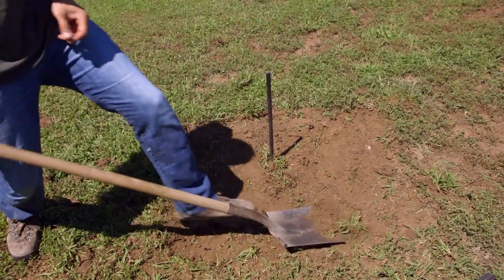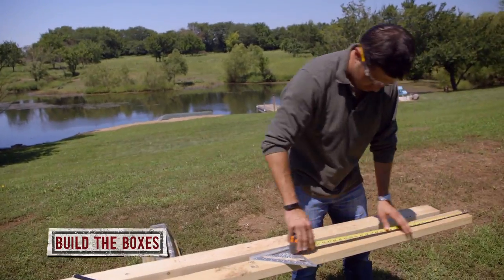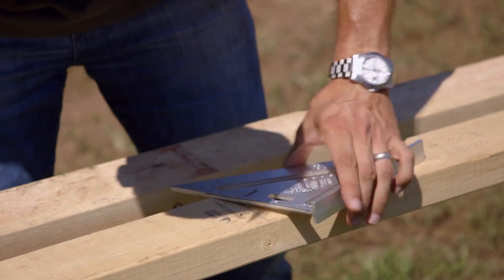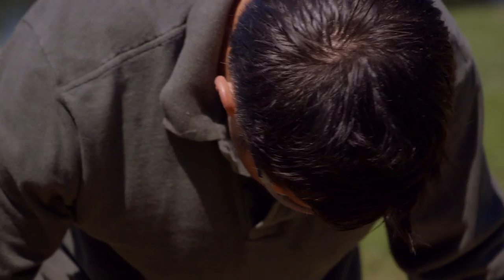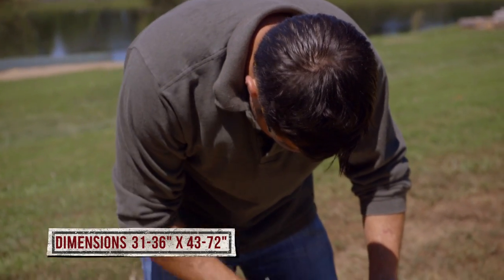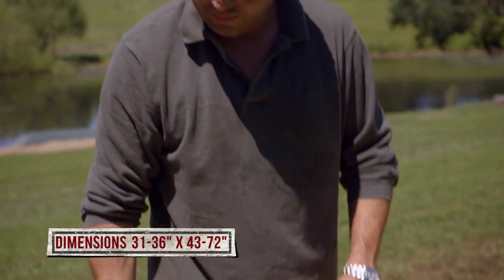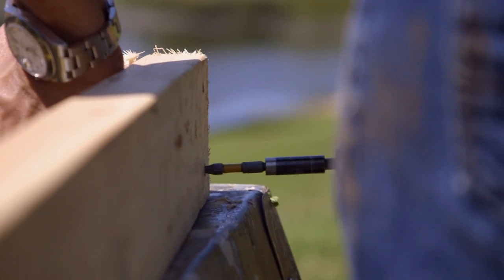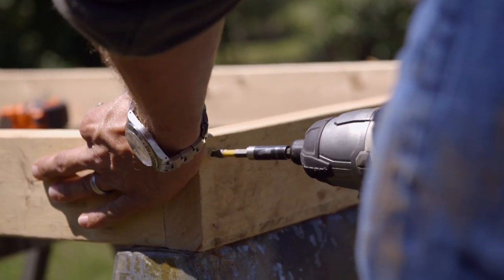Next, clear away any grass around the stake and build your boxes. The smallest size for a regulation horseshoe pit is 31 by 43 inches, which is what we're doing here. But you can go all the way up to 36 by 72 inches if you've got the space. Cut your boards to size and screw them together using a simple butt joint.